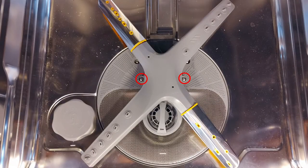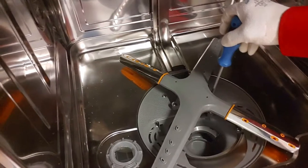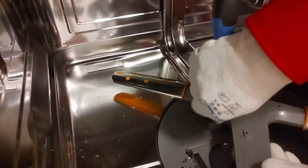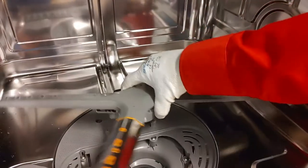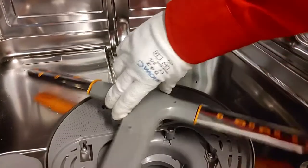Remove the two screws that hold the spray arm. Place the new spray arm over the screw holes. Assemble the two screws again.